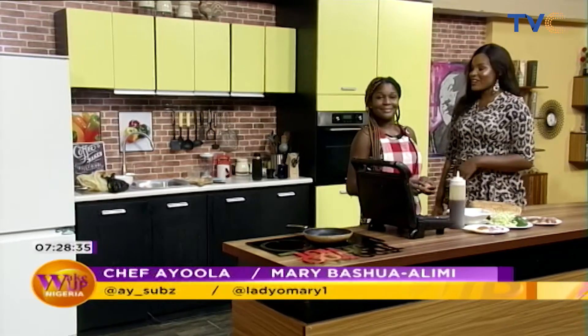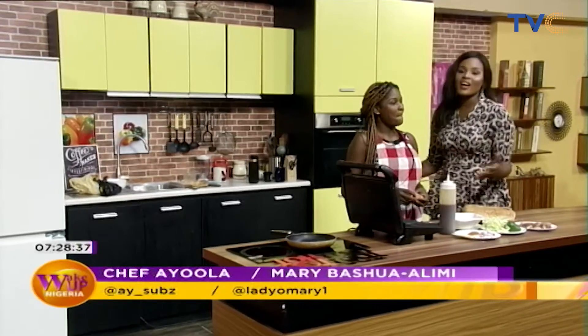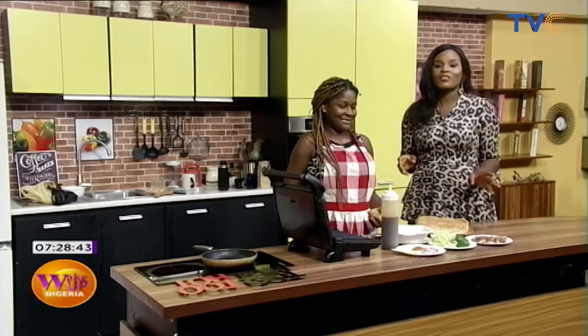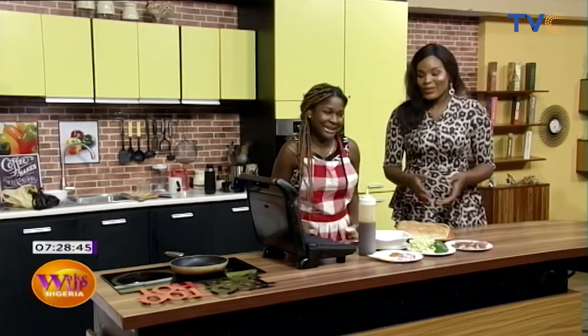Welcome to The Kitchen Radio on Wake Up Nigeria. Chef AY is right here with us, and today she'll be making what she's known for. Pretty much today — tell us about breakfast.